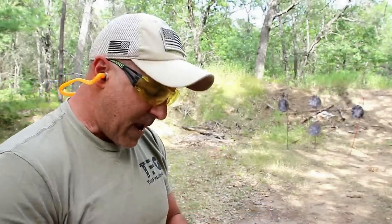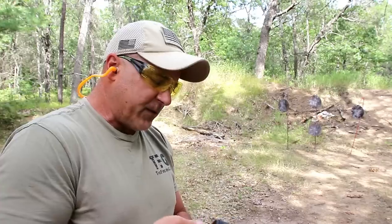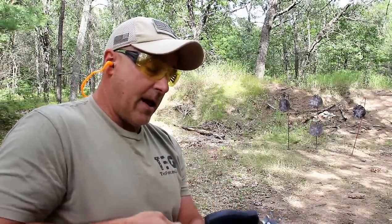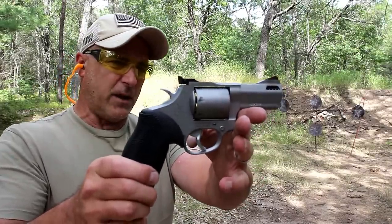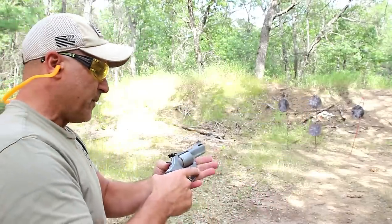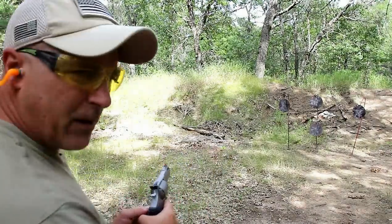I'm gonna load it up right now with 357 Magnum. I really think this gun is going to handle the 357 Magnum fine. It weighs loaded just under 37 ounces, so it's got some girth to it — it's overbuilt. It is a strong and heavy revolver, made to handle a beating. It's certainly a good-looking revolver. They also make this in a blued model — this is the stainless steel model with a little bit of a matte finish. Let me shoot the first couple in double action, then we'll go to single action, about ten yards away.